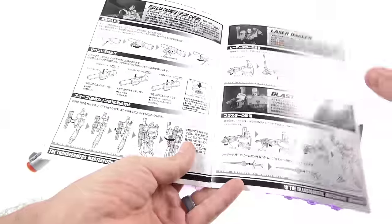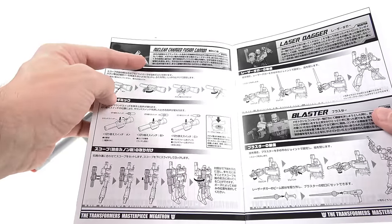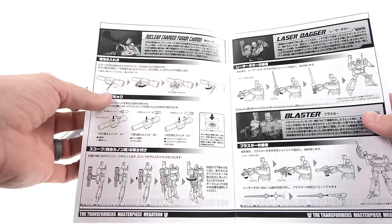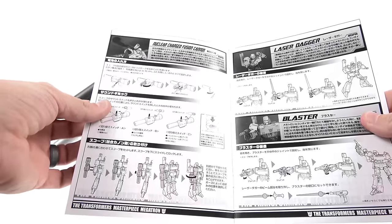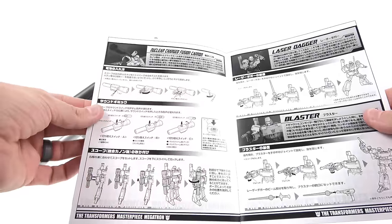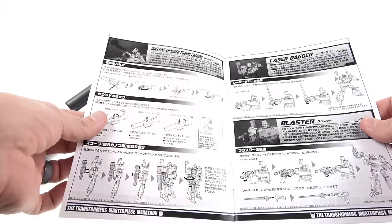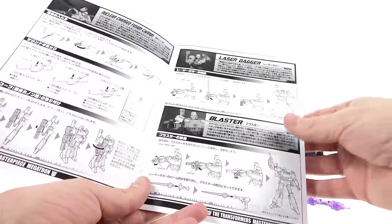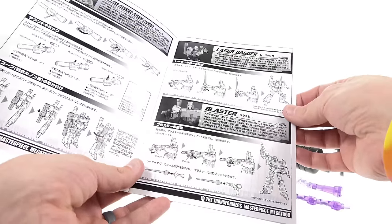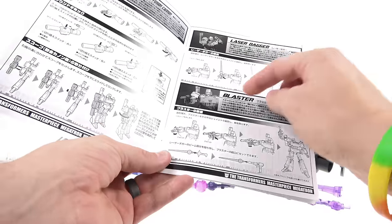Inside the instructions it talks about his nuclear charged fusion cannon — described as making a black hole from a narrow dimension and extracting antimatter. It's his greatest weapon and trademark. The range reaches about 19 kilometers and will destroy even the strongest Autobot warriors, even making a small town disappear. The antimatter can also be applied in various ways such as putting up barriers — exactly the weapon suitable for the Decepticon leader.